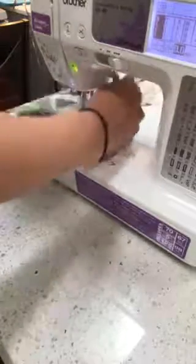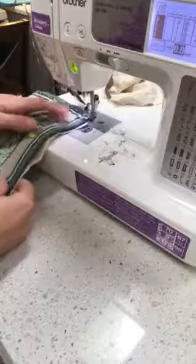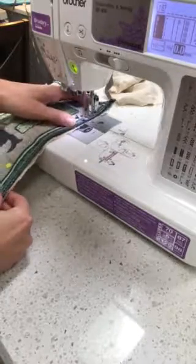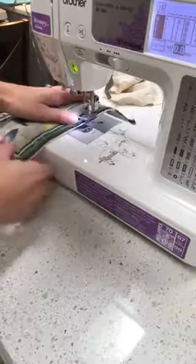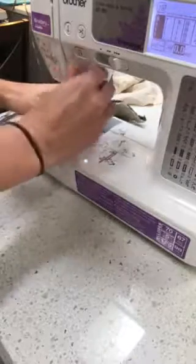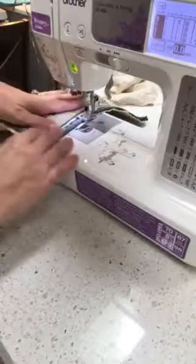We're almost there, so let me go down this side. You're sewing inside of the fabric that was folded. See — that one actually flipped up, so you just got to watch for that.